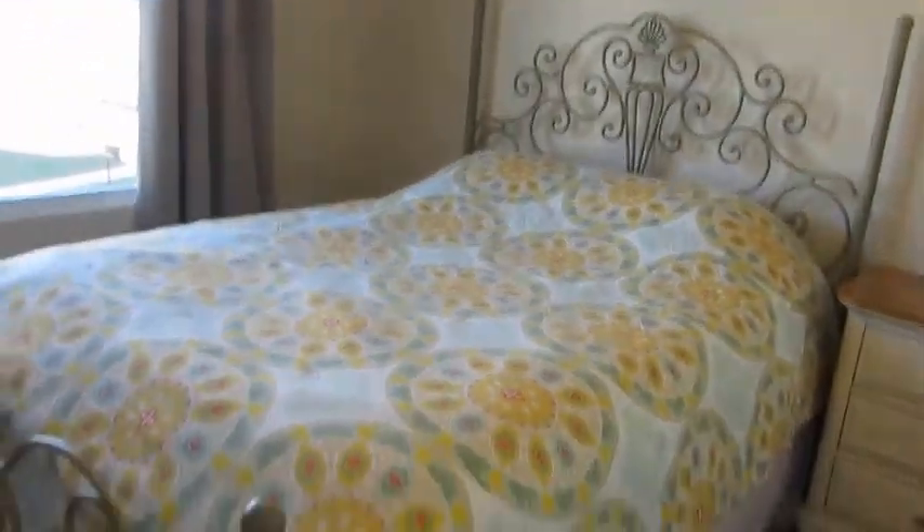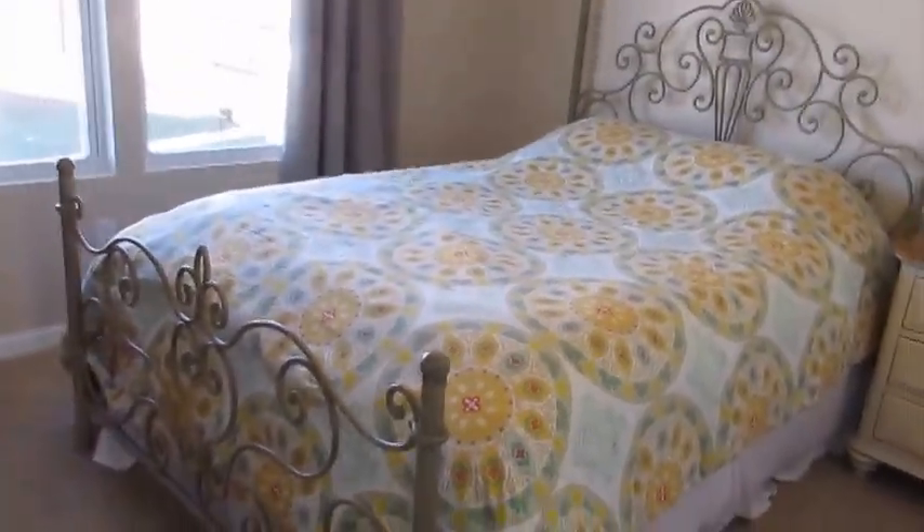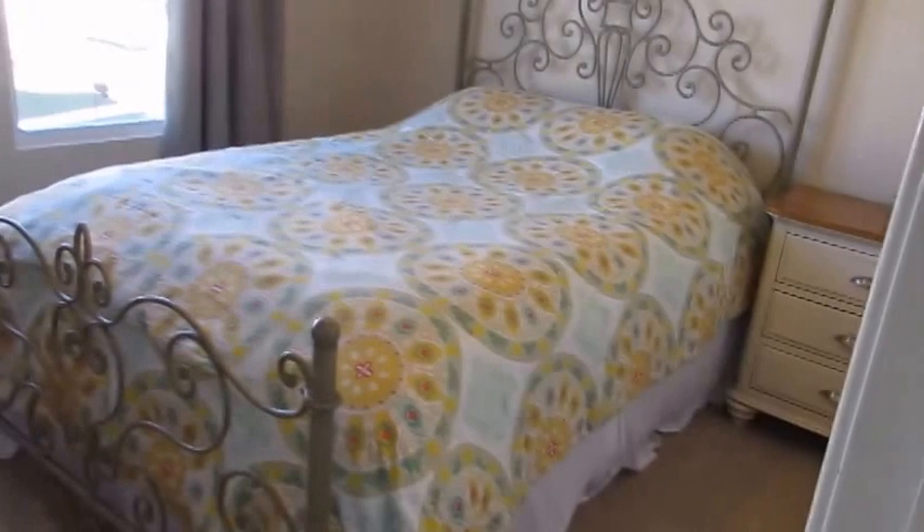The first thing we did in here was paint — everything in our house was white, so we went with a really neutral beige color. You can see it better here next to the white trim, so it's a really neutral beige color.